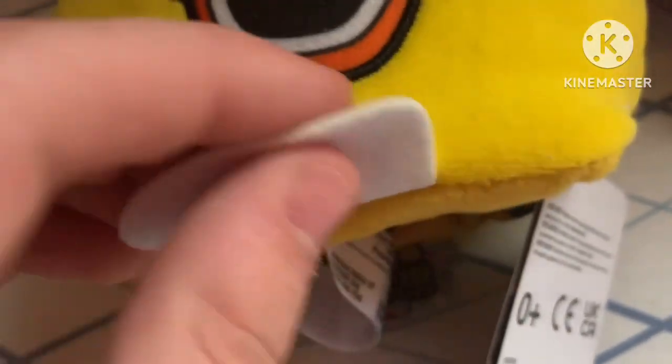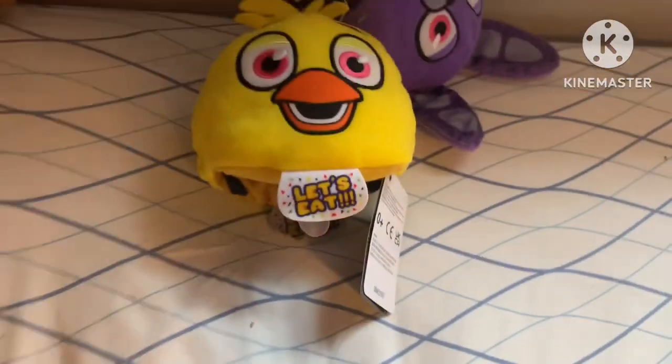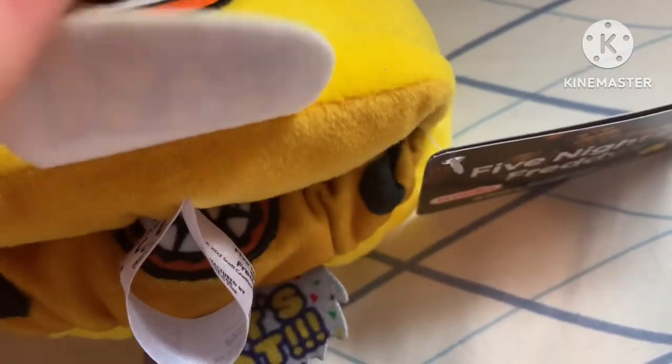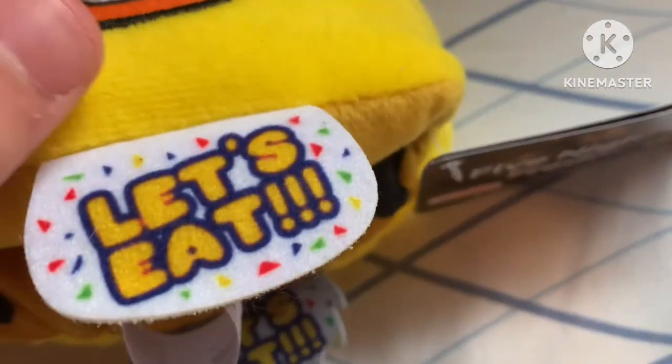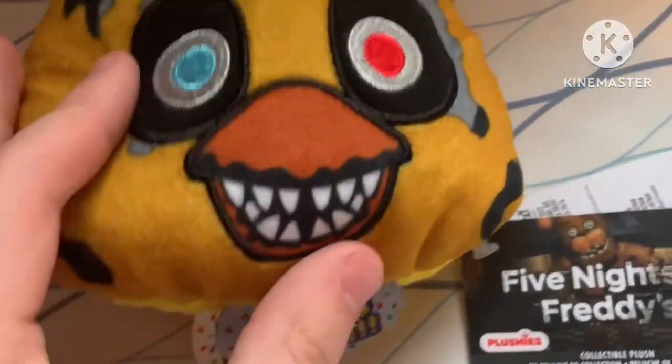The eyes are a little bit lighter than the original Chica plush, which is cool. The bib - I don't really like it that much, it's very flimsy and feels like it has a worse material, but it's just a bib so it's not a big deal. Now here we have Nightmare Chica.